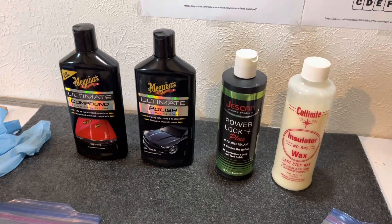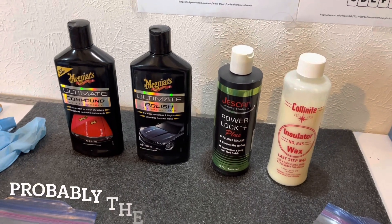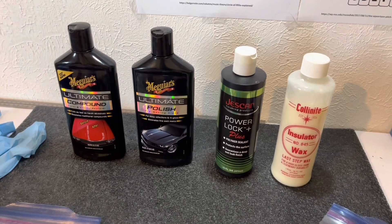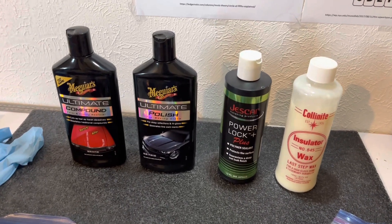I'm sure there are some guitar-specific acoustic guitar finishes you could put on it, but these car detailing products work fantastic.